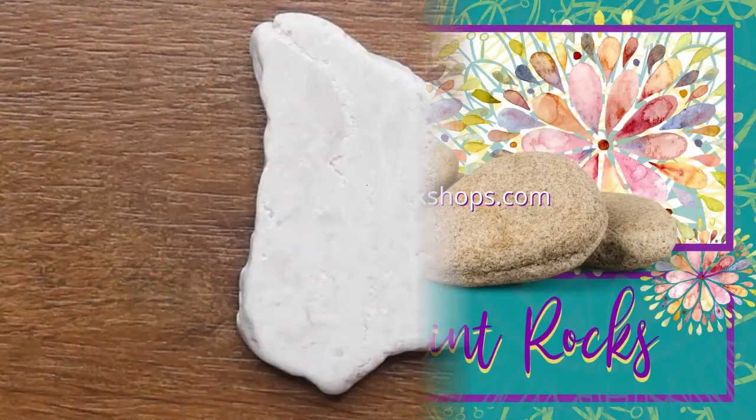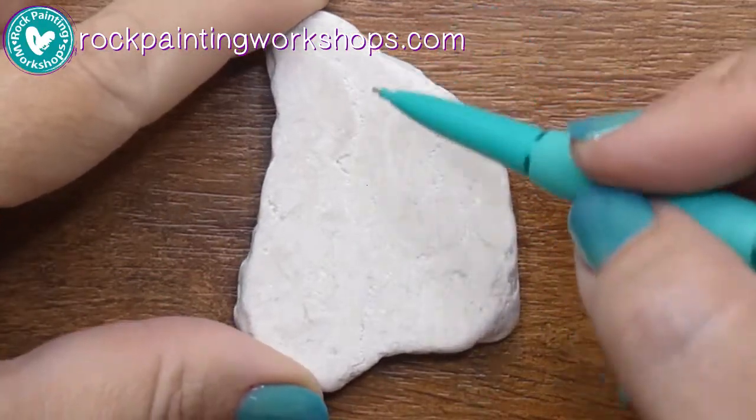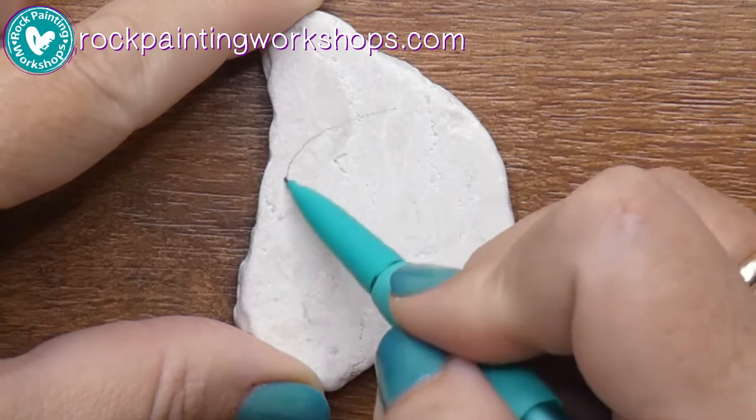Hi Rock Painting Friends and welcome to Rock Painting Workshops. Today we're going to paint a little bunny that's kind of doing a little bit of a dance.